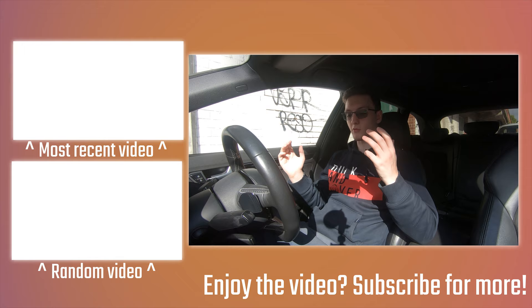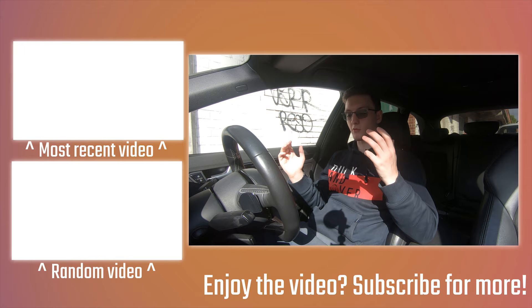Feel free to check out some more videos on the end cards, including the review of my 2013 Audi S4 and how to inspect a used car as well. Thanks for watching, and we'll see you all in the next video.